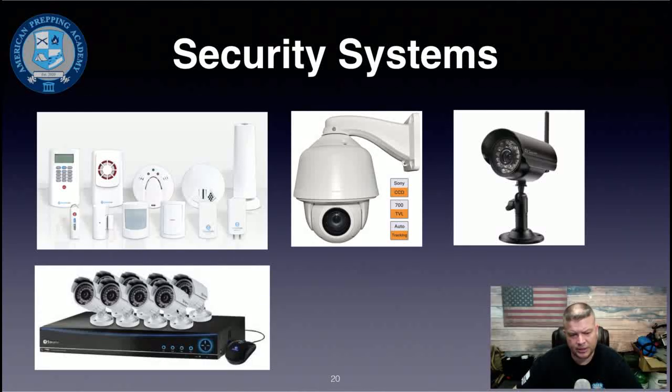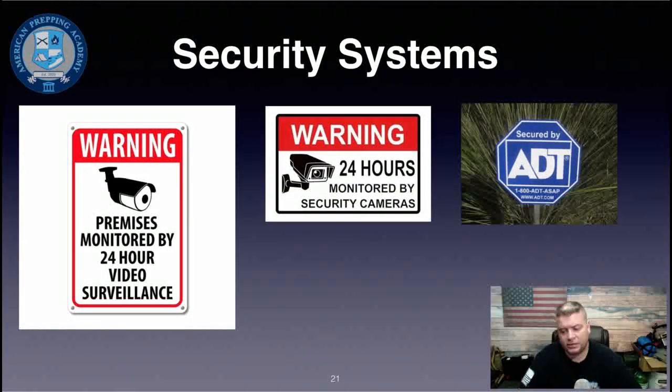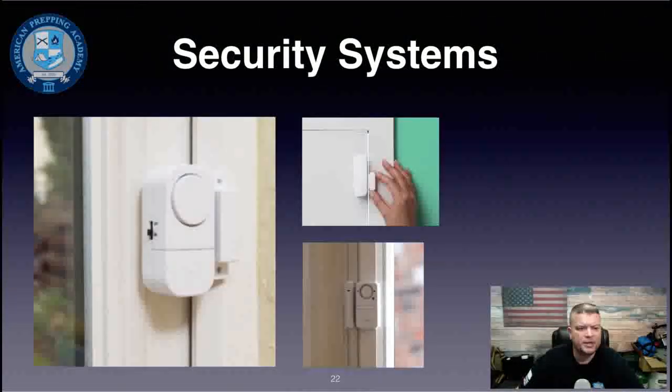There are also traditional hardwired DVR-based camera systems. Whether or not you get a full security system, you should definitely have a security system sign on your property — these are a huge deterrent. Criminals casing homes are lazy; they're often just driving by, and if they see an ADT sign or similar, they'll probably just move on. You can get real, old, or fake security system signs off eBay or Amazon for just a few dollars.